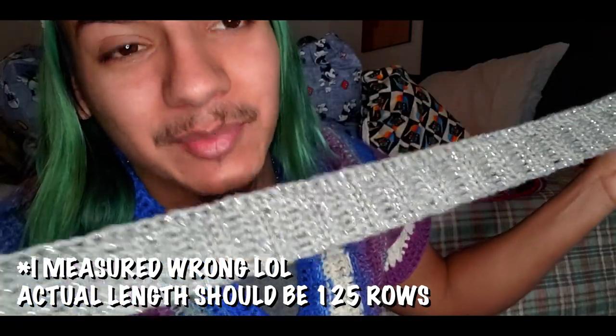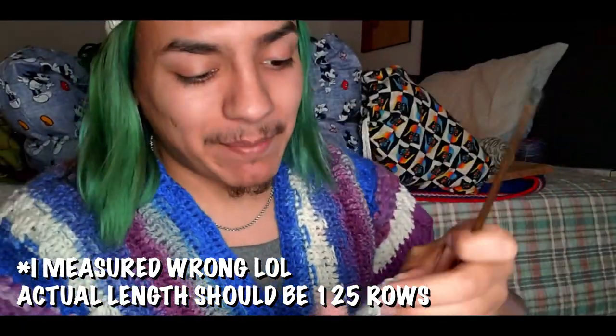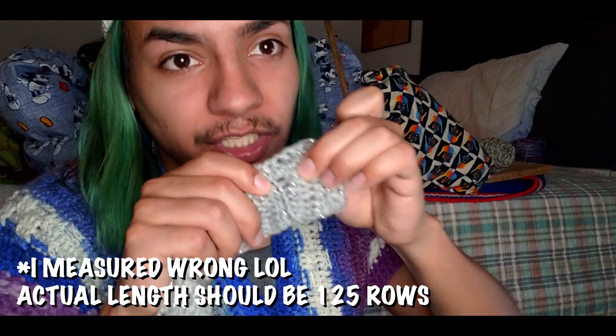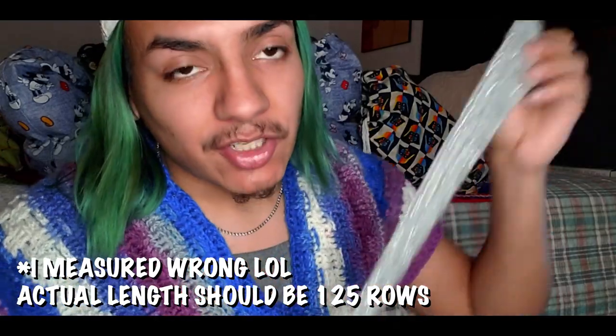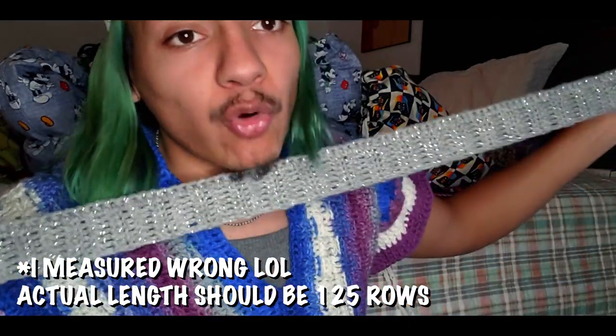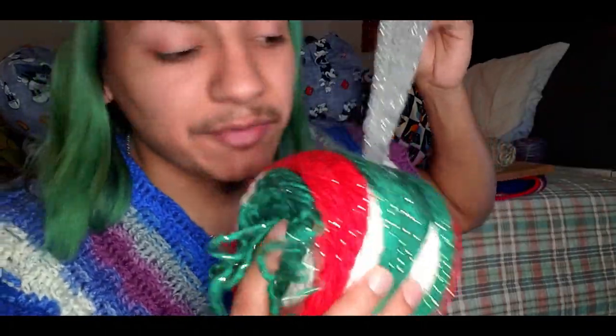This is six half double crochets tall. If you want to copy exactly what I'm doing: this is 101 rows for the collar ribbing, and I made sure to add four half double crochets in between the two elevated spaces. So 101 times four — you should have 404 total half double crochets when you do your first row.